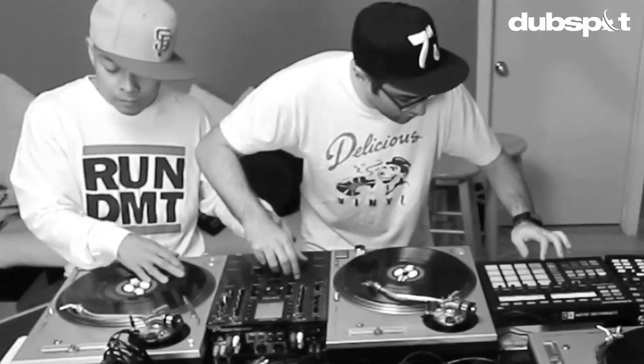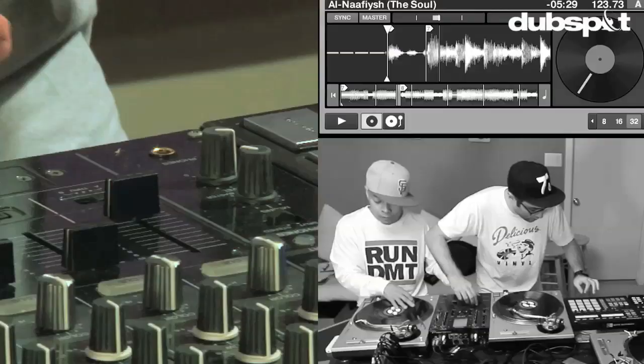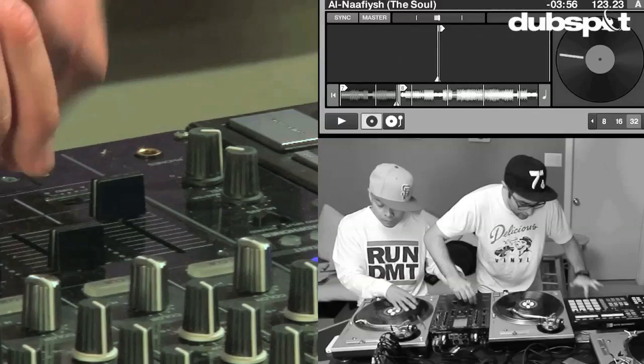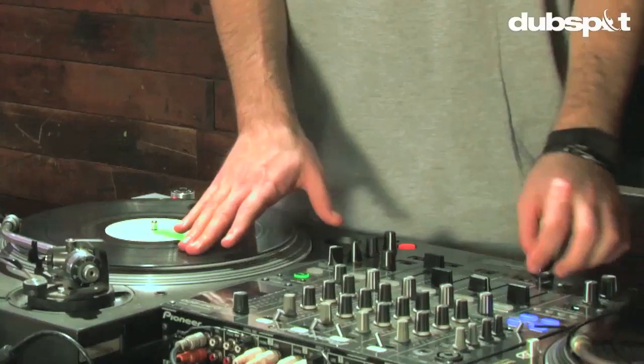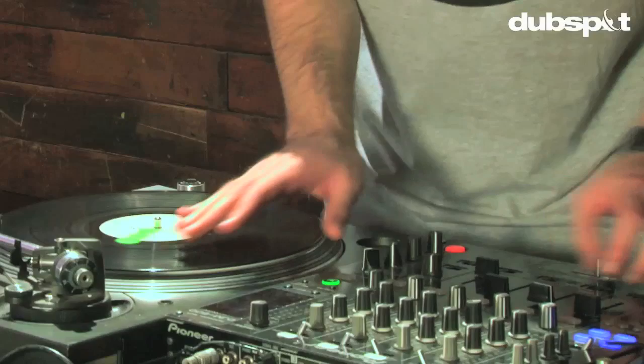Because Q-Bert had to use the crossfader to scratch, what I did is I actually reversed the direction of the volume fader and made it sharp like a crossfader so that I could scratch in my normal way. So Q-Bert's cutting with his left hand at the same time I'm up on the volume fader. And Rafiq did the baseline.